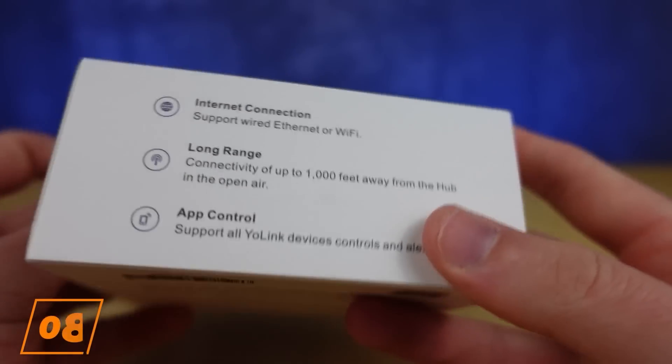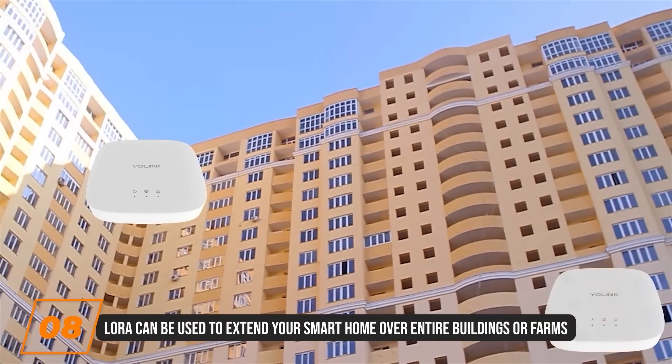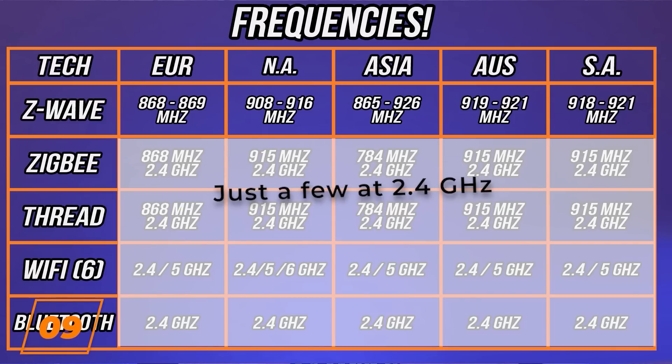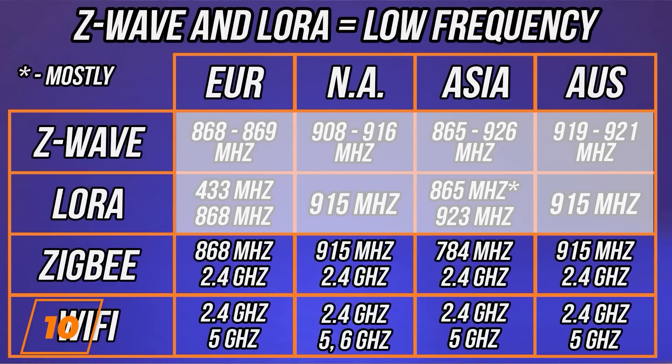Sometimes the signal from your hub won't reach your sensor, and when this is the case, we have a few options. If your hub has Z-Wave, LoRa, or Thread, those are longer range technologies and could be used instead of Wi-Fi, Bluetooth Low Energy, or Zigbee to improve distance. Each technology has a different carrier frequency, and the higher that frequency is, the more likely it'll be blocked by materials in your home. Some are 2.4 GHz frequency, which could be interfered with by your home's Wi-Fi, Bluetooth, or other signals. Metal and other reflective materials cause problems too, unless you use Z-Wave or LoRa, which have a lower carrier frequency than the others.